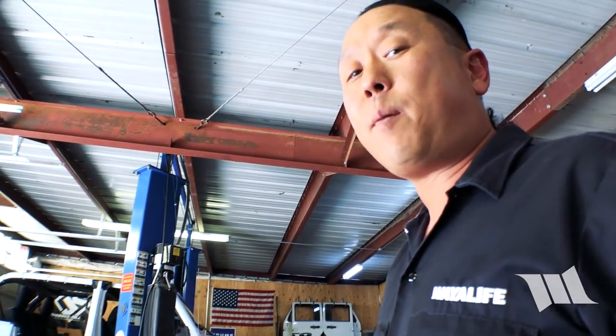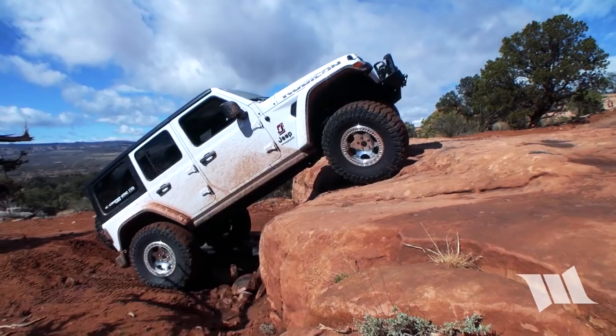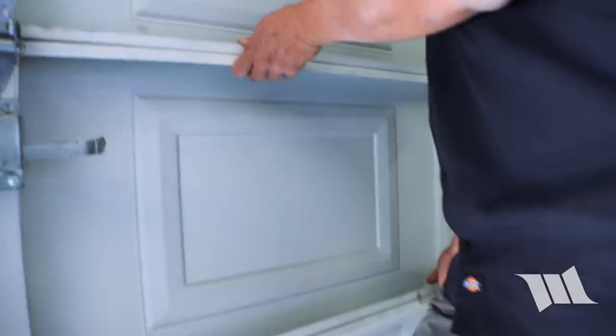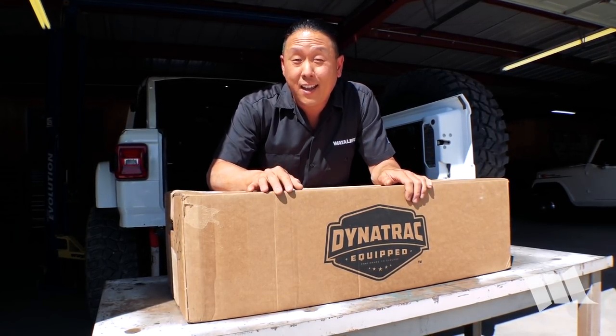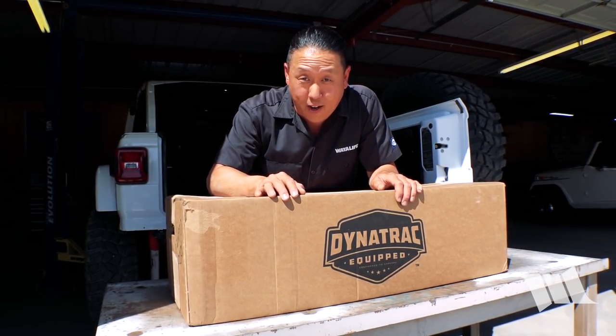Since getting our Jeep JL Wrangler Rubicon Unlimited back in February, Cindy and I have had an opportunity to test it out both on and off-road completely stock, with a budget boost, and more recently with a basic but affordable spring lift. Today we're going to be swapping out our suspension system yet again, and this time to install and test out a brand new premium entry level lift kit made by Dynatrac, the Enduro Sport.